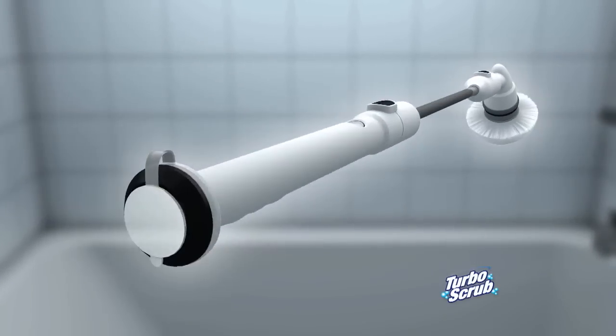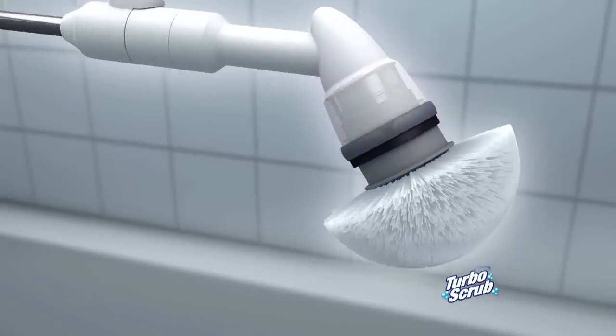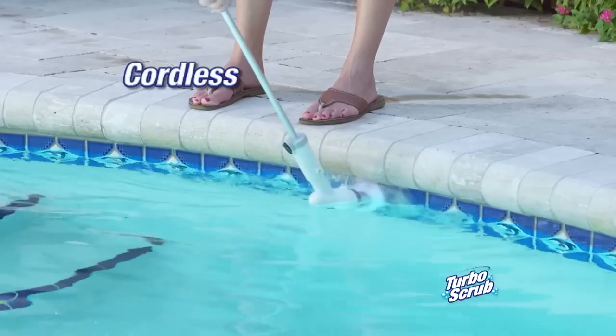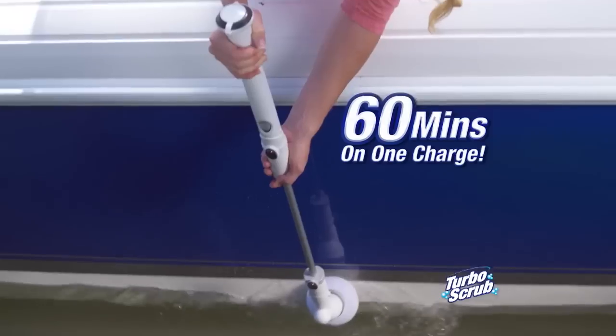The secret's the powerful long-life battery that sends 300 RPMs of power to the head, letting it do the tough scrubbing so you don't have to, making the toughest jobs quick and easy. The cordless Turbo Scrub is waterproof and runs up to 60 minutes on a single charge.